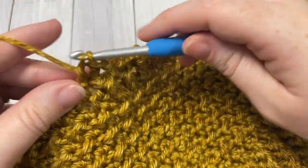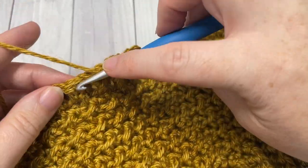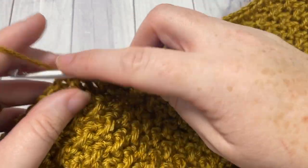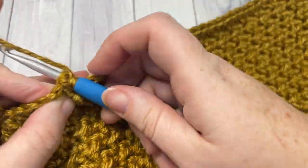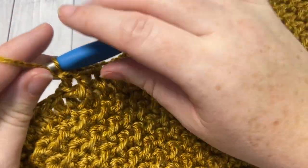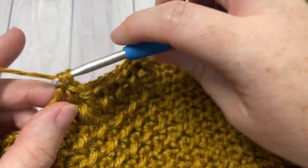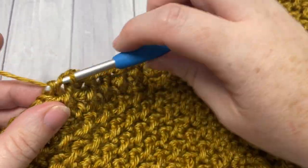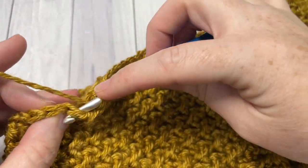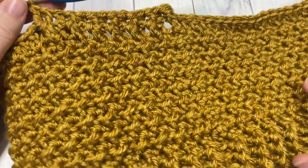After you've worked your three rounds of front and back post double crochet stitches — so at the end of round 23 — you will want to fasten off, weave in your ends, and then enjoy your golden cowl. Be sure to check back soon, because next week I will have a matching beanie pattern for your golden cowl. I look forward to seeing you again soon, and until then, happy crocheting! Bye!